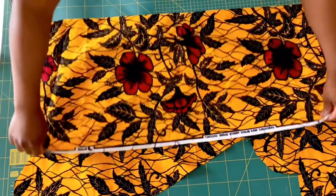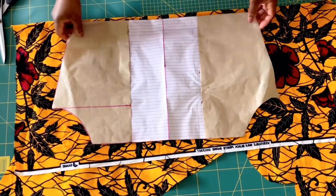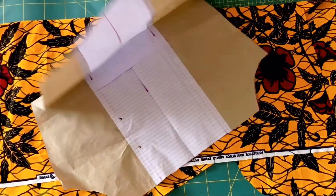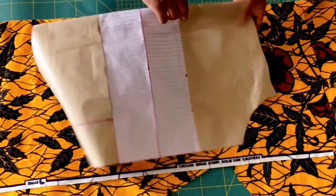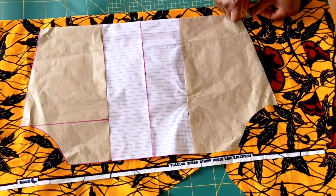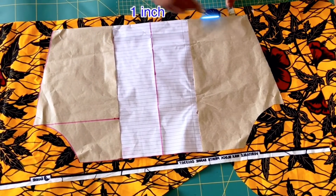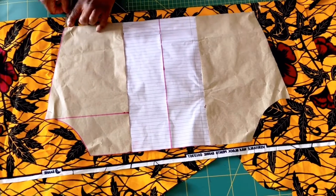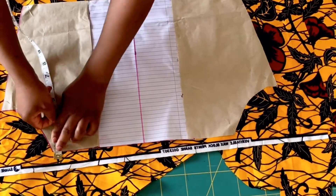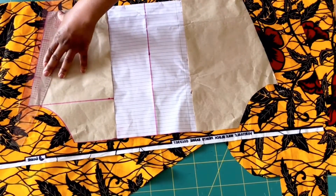Now it's time to cut the sleeve pattern. Place your fabric on fold with the right sides facing each other like so, and place your sleeve pattern. I folded my pattern a little bit just because I don't have enough fabric to cut the long sleeve. Now add half inch allowance on the two sides, half inch allowance on the curved arm part, and on the cuff you're going to add one inch. Mark out all your seam allowances and cut them out.